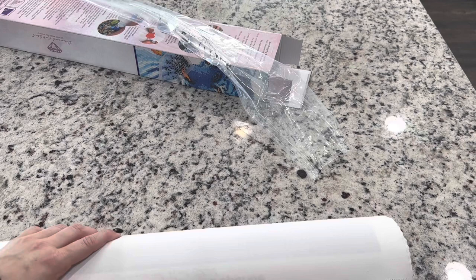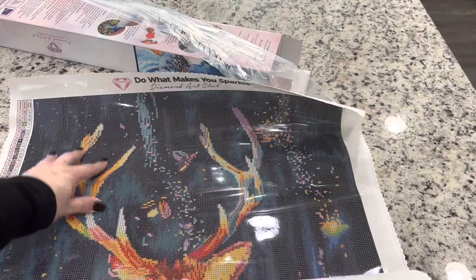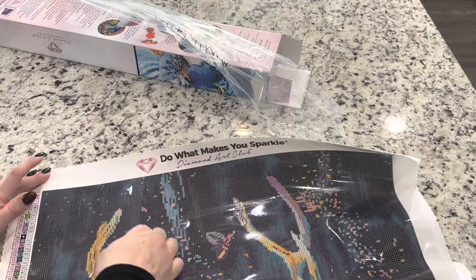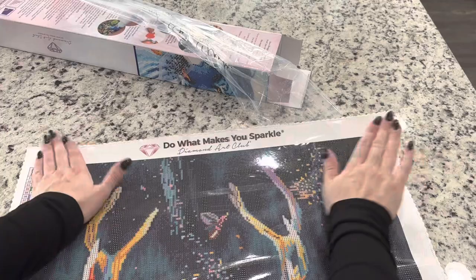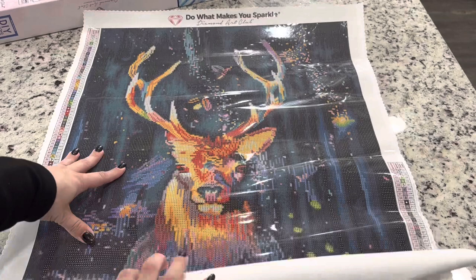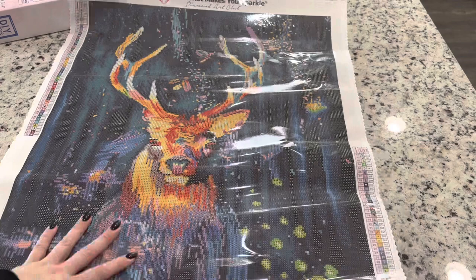At the very top it says "do what makes you sparkle." I'm going to roll this out — actually, I'm going to pull the front cover down to help it lay flat. I've been doing that more often instead of rolling it backwards and it's really helping them lay flat quickly. Oh my goodness, this one is going to be perfect for any nature lovers. It is very, very majestic.